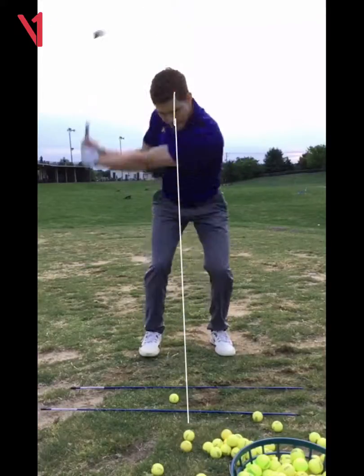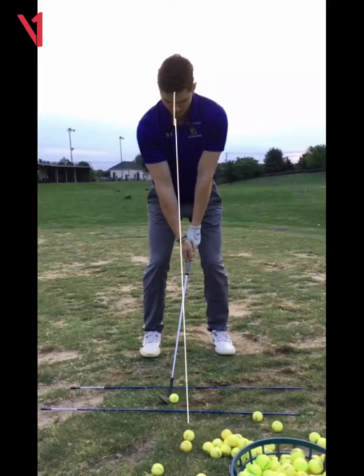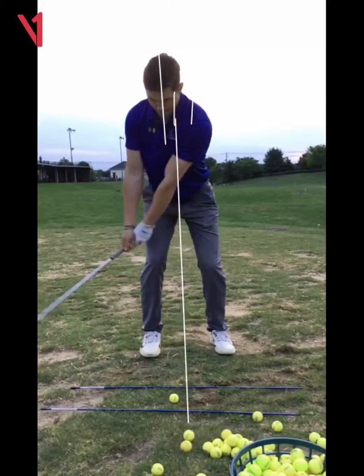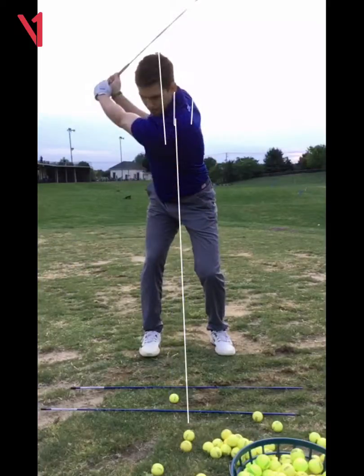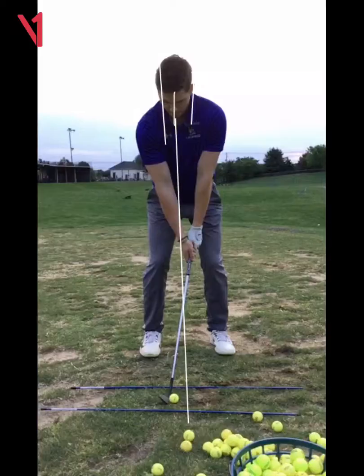Student: I've always done that — it used to be way worse. Coach: I don't know how it could get any worse. You're moving a full head width with a 60-degree wedge — that's ridiculous. You've got to get over your front foot more.